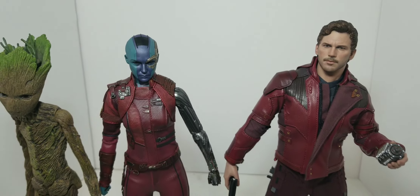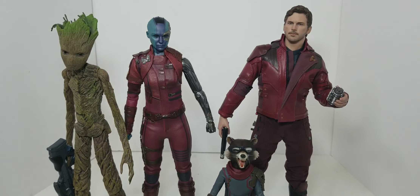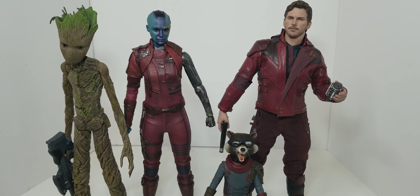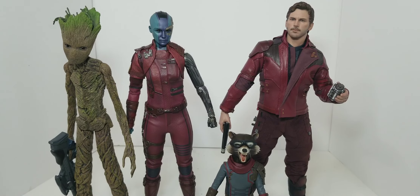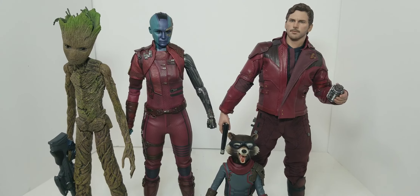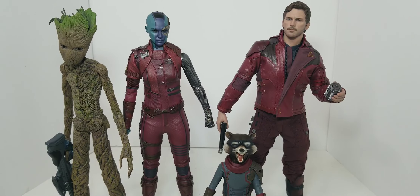What would you give this one on a one-out-of-ten? I'm going to give it an 8.5. I was going to say maybe a seven or seven-five — I'll just say seven, because that arm is kind of throwing me off.